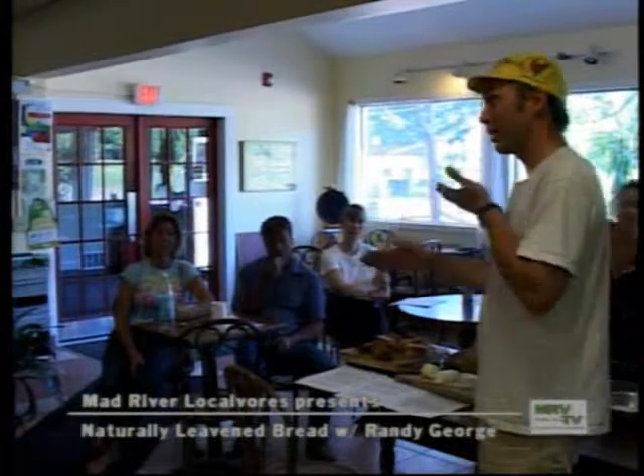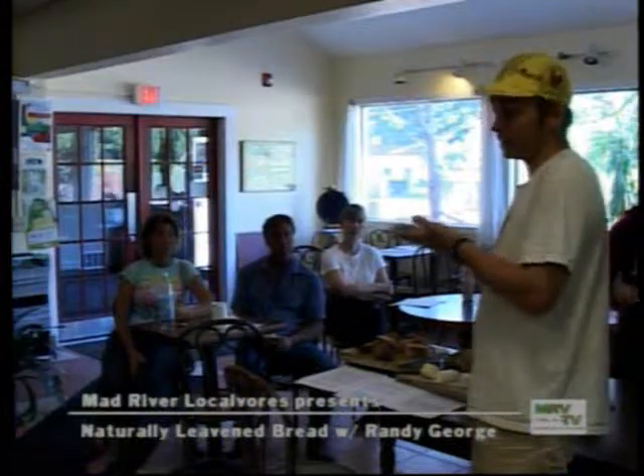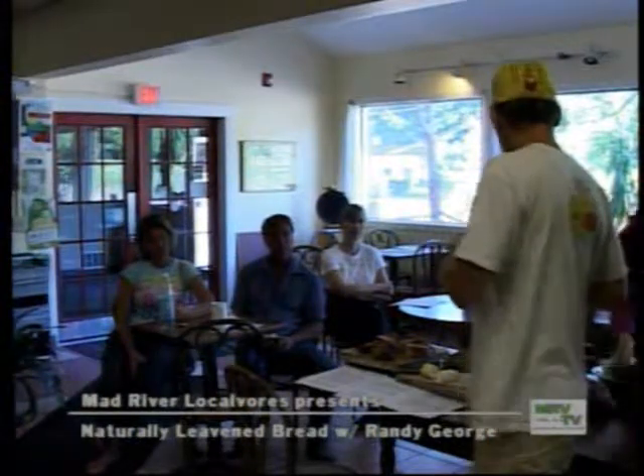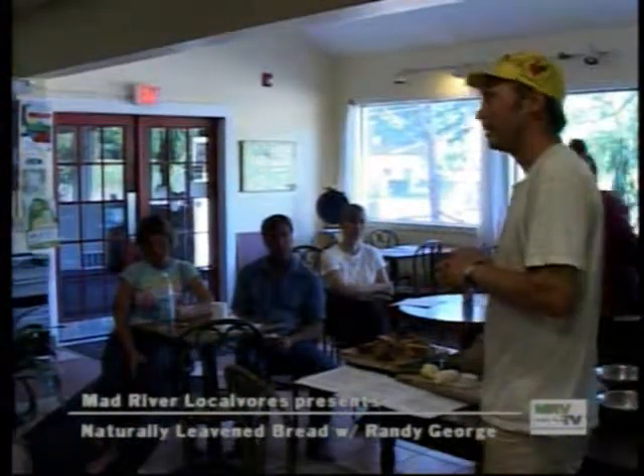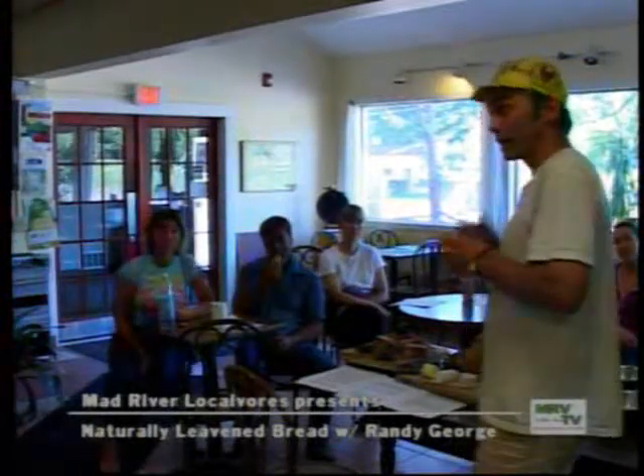The bran is very hard and turns into these larger flaky pieces that you can see in the whole wheat sample I passed around. The bran has fiber, but that's about it.